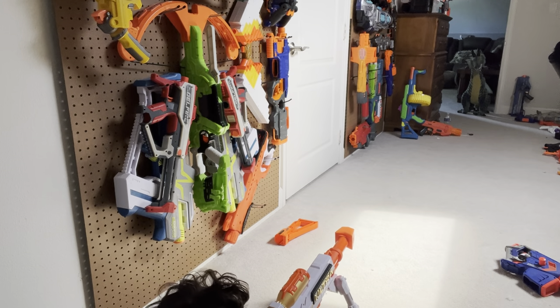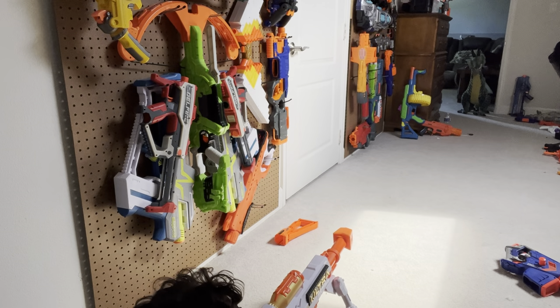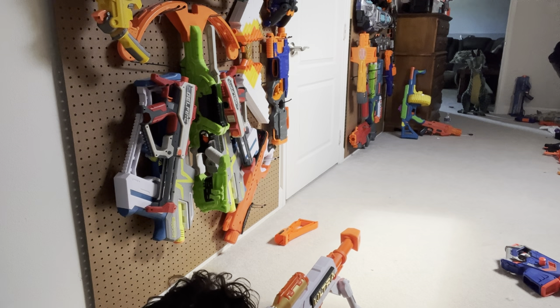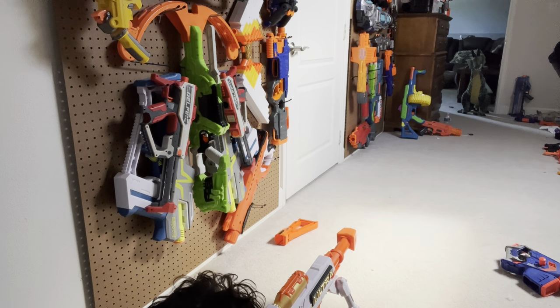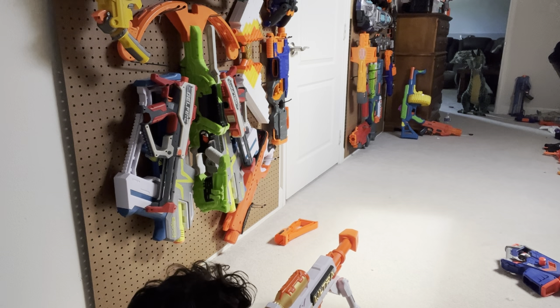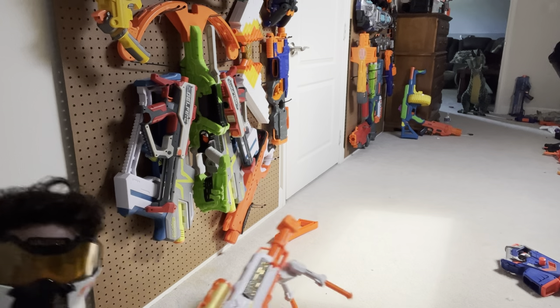Here we go — aiming for the head. Shot number one: I literally hit him right on his nose! That one just flew all across the room. Not aiming better... there we go. Still sailing across the room — that's not very accurate. I hit him right between the eyes! And I'm out of darts, oh my gosh.